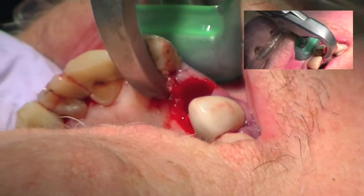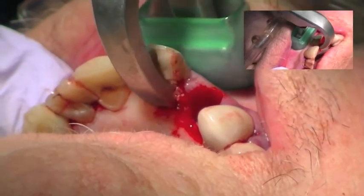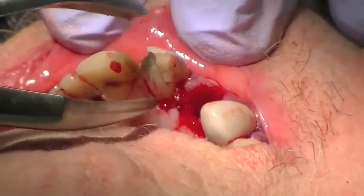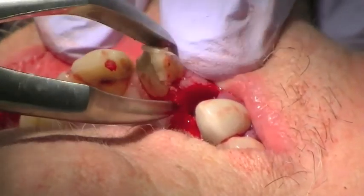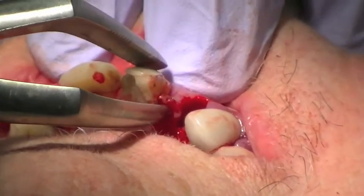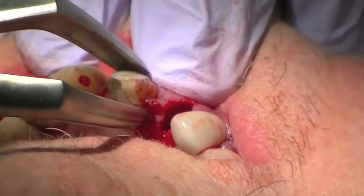Using wrist movement only, disengage it from the socket. At the first sign of movement, or what is commonly referred to as the pop, stop — the instrument has performed its intended use. Now you can use an instrument of choice to grasp and remove the tooth from the socket.